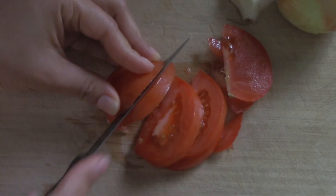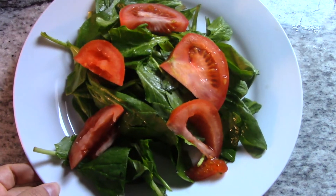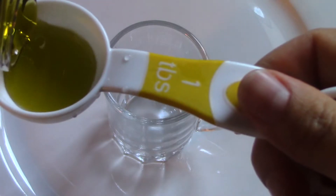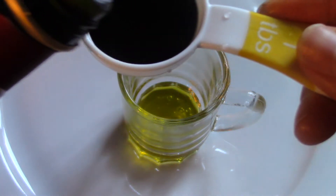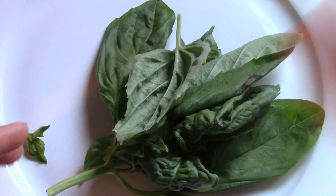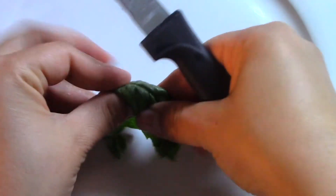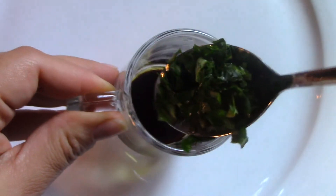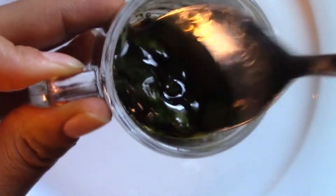I'm gonna add half a tomato to my salad, and here I have two handfuls of spinach. Now I'm gonna make my balsamic vinaigrette with one tablespoon of olive oil, one tablespoon of balsamic vinegar or apple cider vinegar, and two leaves of fresh basil chopped very finely. Then I add them to my oil mixture and that's my vinaigrette.